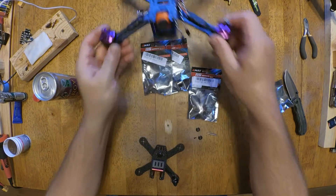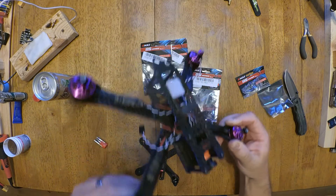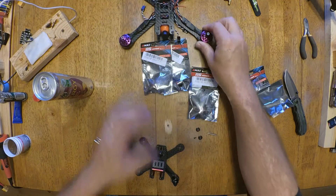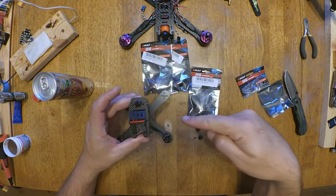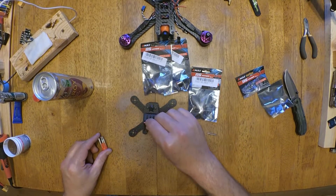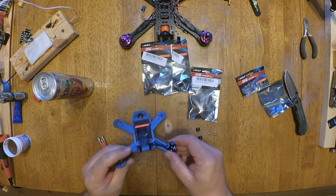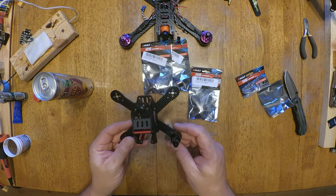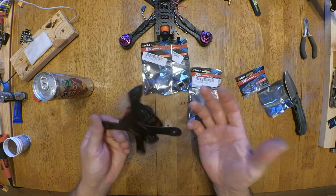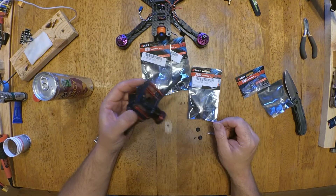I'm gonna finish the rebuild on this - it shouldn't take too long. I keep getting interrupted by other stuff. But I'll get to this build as soon as possible. Obviously I'm extremely excited for this build because it's just ridiculous how cool this is - it's unexplainable. So like and subscribe to see the rest of the build.